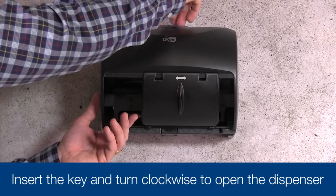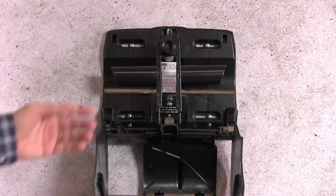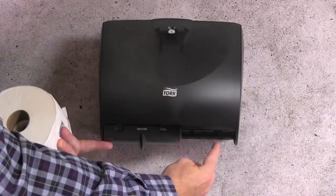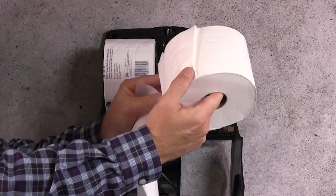Insert the key and turn it clockwise to open the cover. There are two spindles on the dispenser. First, put the unwrapped spare roll onto the spindle directly above the sliding door. Unwrap the primary roll and put it on the remaining spindle.